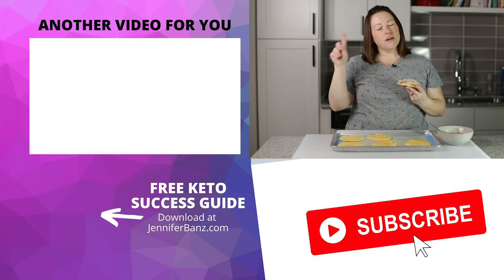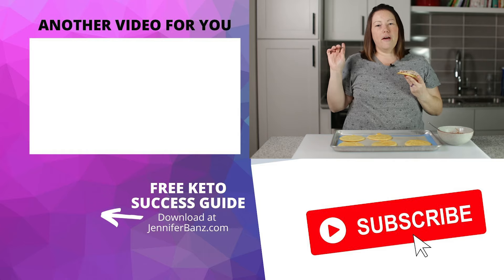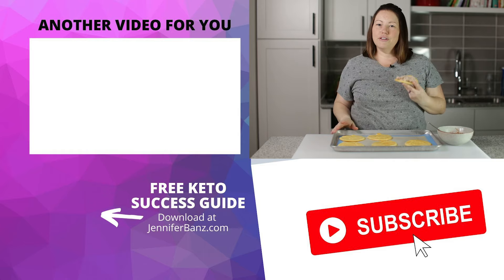Make sure you check out these other videos and go give them a watch and subscribe. I will see you guys later.